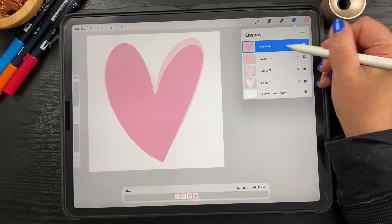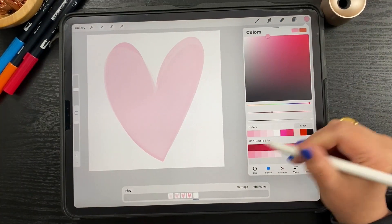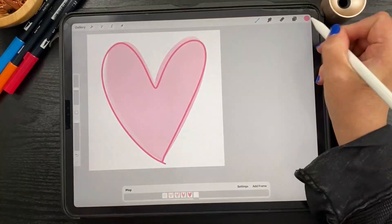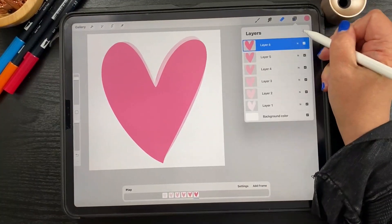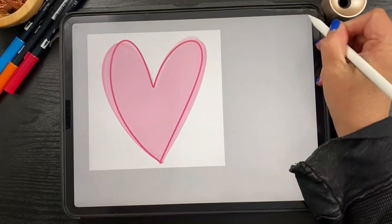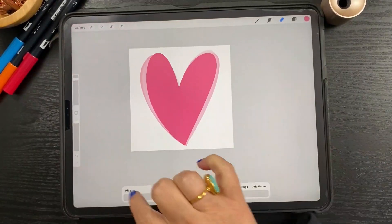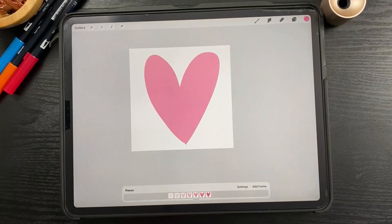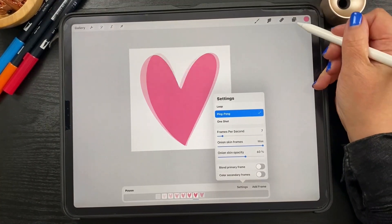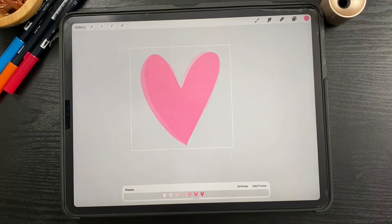Let's do a few more hearts to give a little bit more variation, going a little bit darker each time with the colors. We'll keep adding layers with progressively darker pinks, drawing slightly different hearts each time. I need to grab my eraser to fix these little tails. That looks really good. I'm going to go to settings and change it to a ping pong animation — I think this one looks a lot better as ping pong. I'll turn off the background color so we can see how it looks on a transparent background. That looks really good.